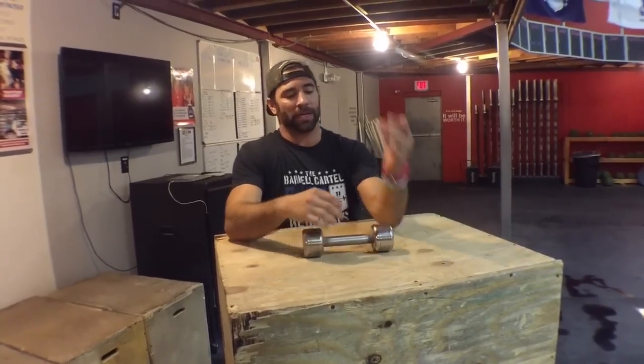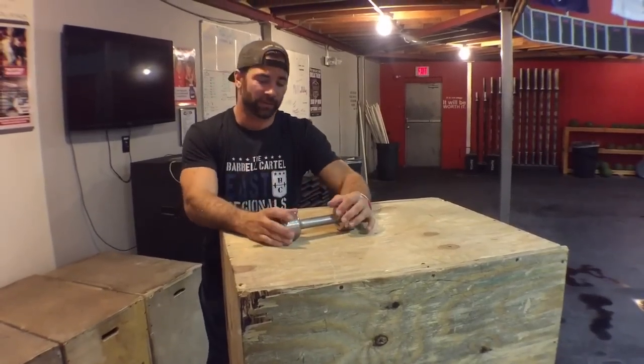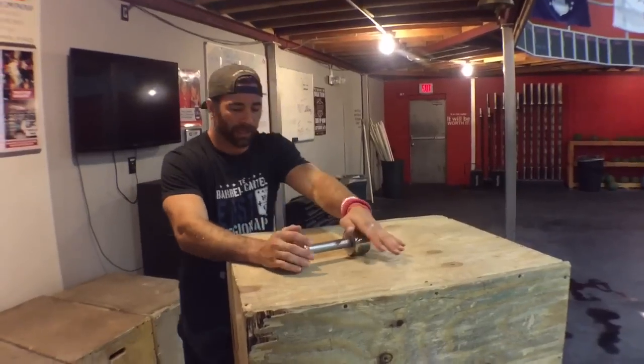Hey guys, welcome back to Wild Dog Project 365, episode 461. Today what we're doing is taking care of that nasty medial elbow point pain — they call it medial epicondylitis or medial epicondylopathy, depending on how long you might have had it and if there's infiltration of inflammatory cells. But that's kind of semantics.